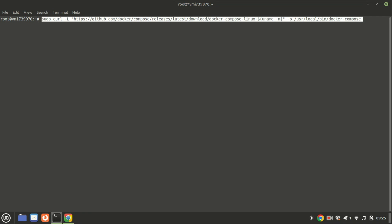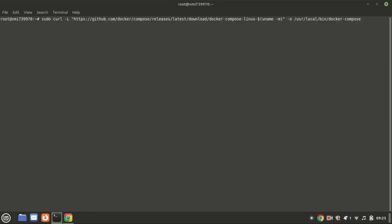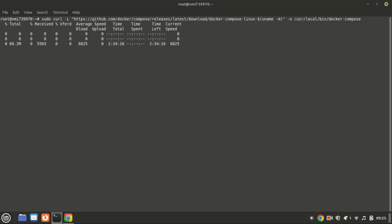After installing Docker, the other essential component is Docker Compose. You can install it by running the next two commands.